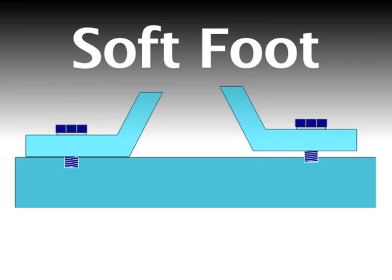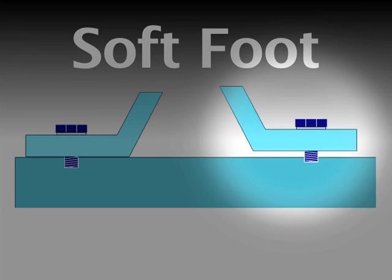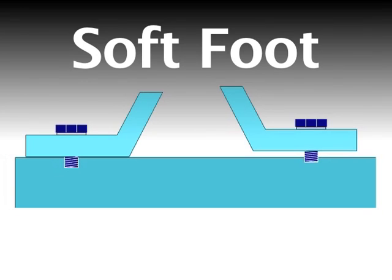First we're going to do a pre-alignment. It's important to always perform the following pre-alignment steps before beginning the actual alignment process. It's particularly critical to eliminate soft foot. If you don't, then every time you loosen and tighten the bolts, the movable machine will come to rest at a different place, making the misalignment very difficult to measure and correct. Most of our customer support calls are from users who did not first complete the pre-alignment steps. We're going to do four pre-alignment steps to facilitate the alignment process.